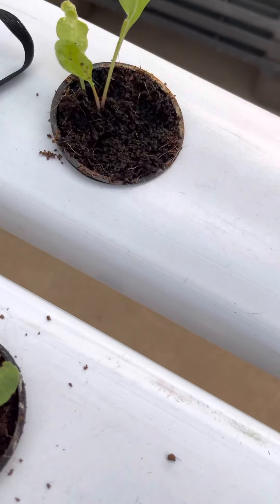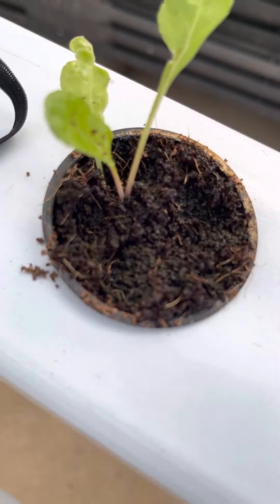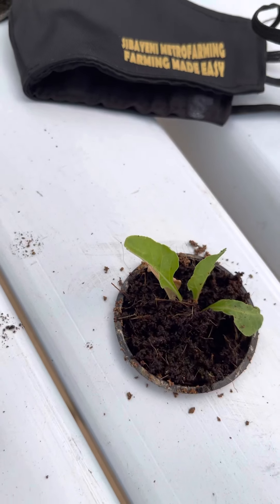It doesn't need soil. Coco peat is not soil — though it looks like it, it is not. And it doesn't have many nutrients for your plant, so you always have to add nutrients to ensure that your plant is able to grow properly and is well fed.